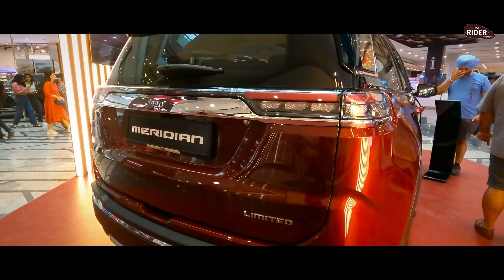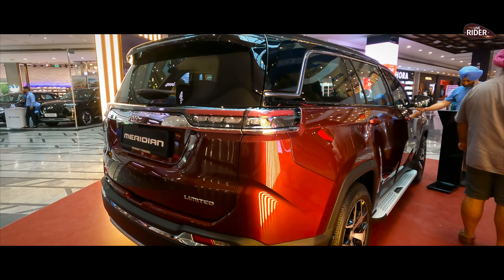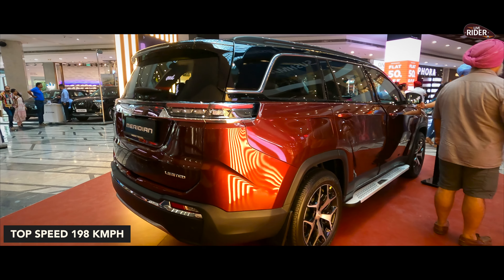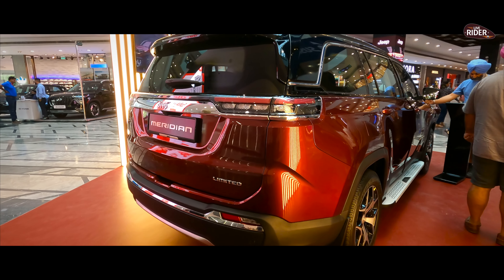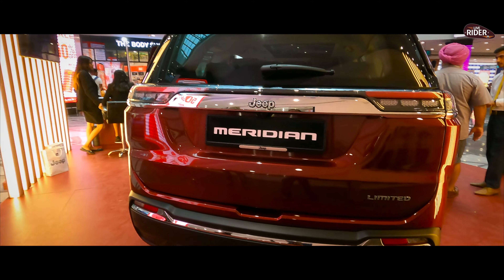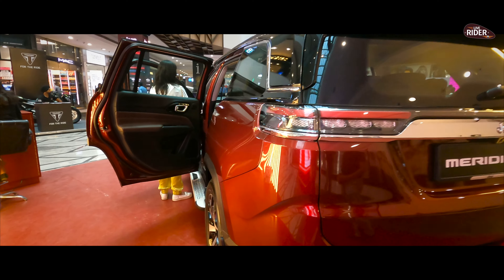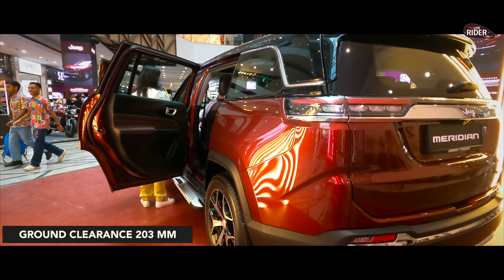If I talk about speed, the top speed the company claims is 198 km/h. It can reach 0 to 100 in 10.8 seconds. It is very capable. If you talk about ground clearance, it comes with 203 mm of ground clearance.